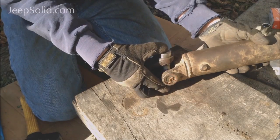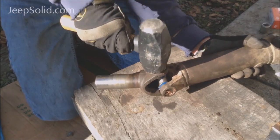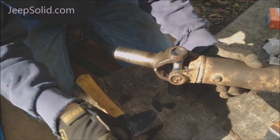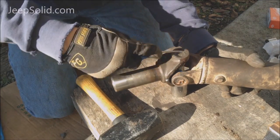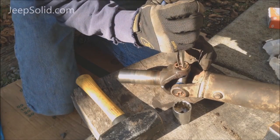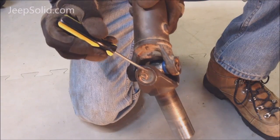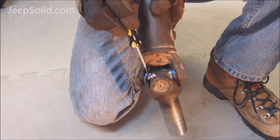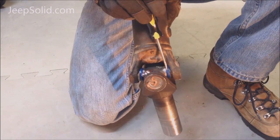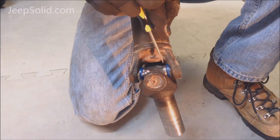We've got the caps back on. You want to watch these gaps right here and make sure that these caps get seated all the way. If you end up with a little bit of a gap and the cap won't hammer down, you might have to pull it off because one of the needle bearings may have fallen down. Be real careful about keeping those needle bearings in place.